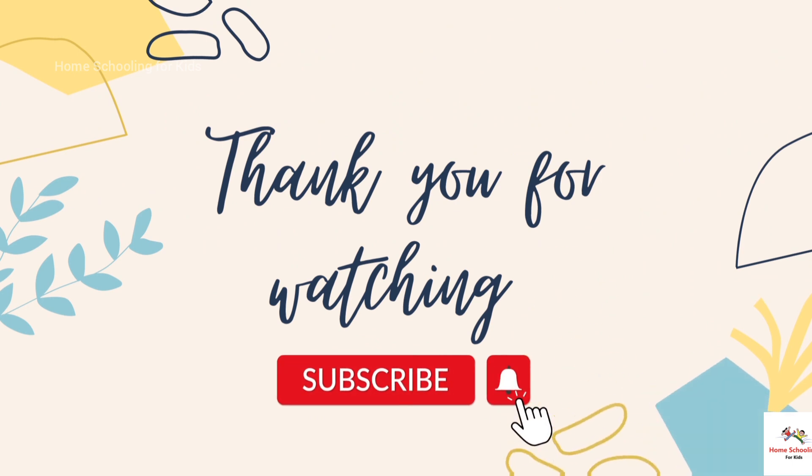Please like, share, subscribe to Homeschooling for Kids channel for more videos.